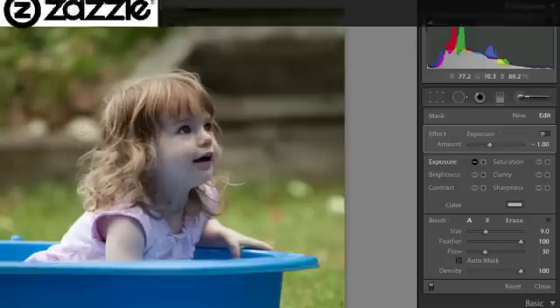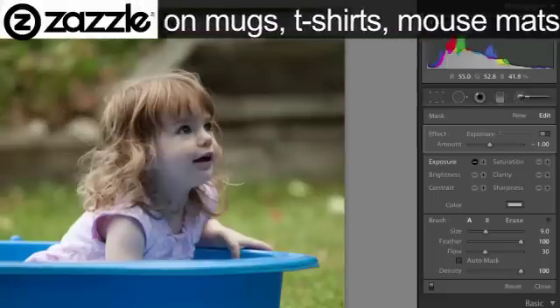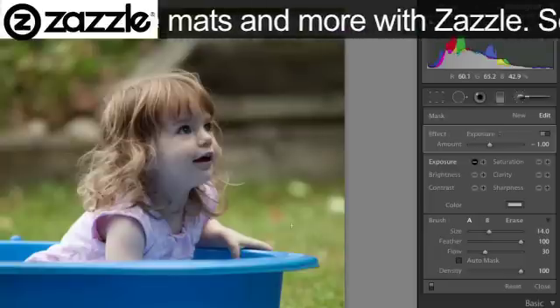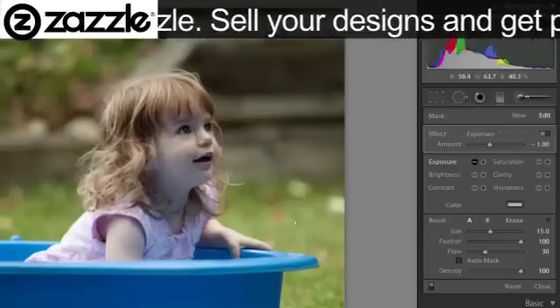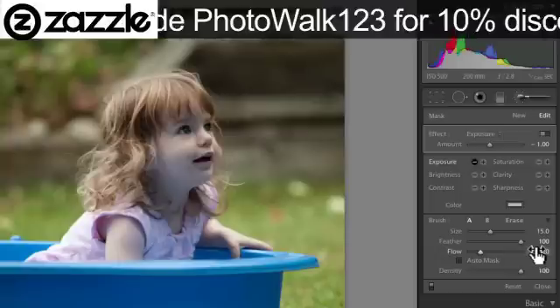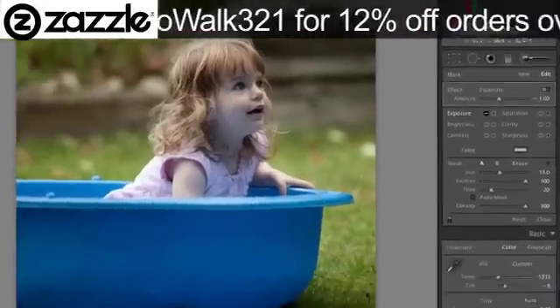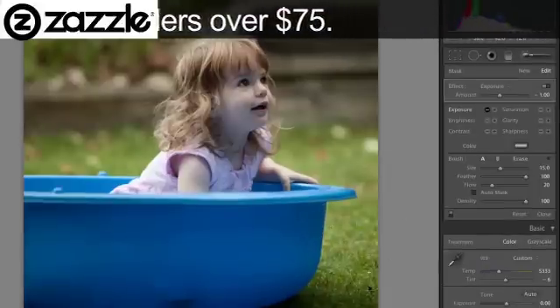We could do the same thing just here with whatever is behind the head — just take those down a little bit. And now I want a lighter edit here: I'm going to go for 20% — I just press 2 on the keyboard to change my flow to 20 — and I'm just going to take a little bit of the brightness off that grass there.